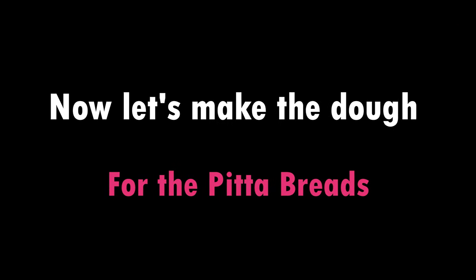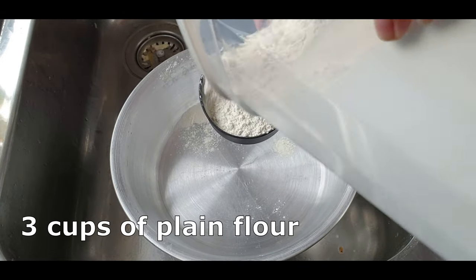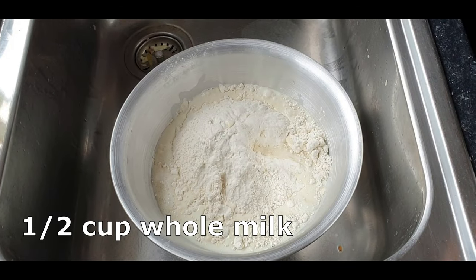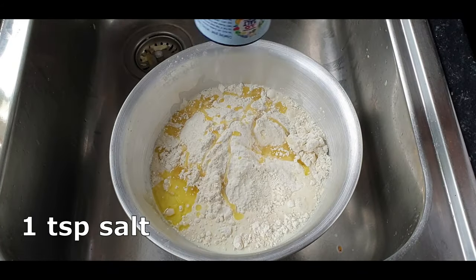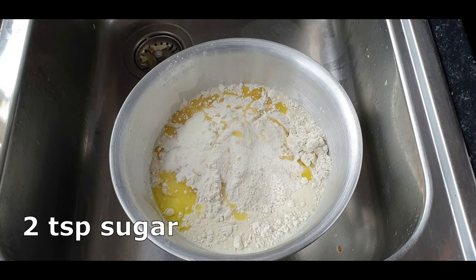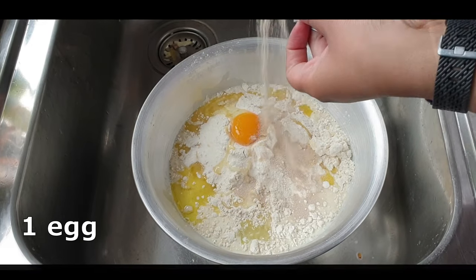Then we're going to get on to making the dough. I've measured out three cups of plain flour, half a cup of whole milk, one to two tablespoons of olive oil, one teaspoon of salt — I've just used low salt — two teaspoons of sugar, and an egg.